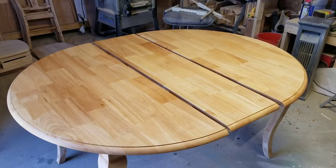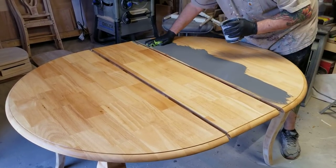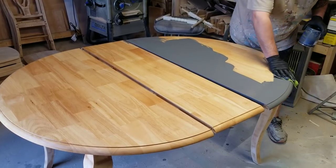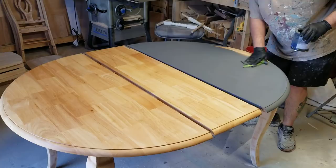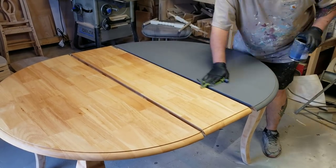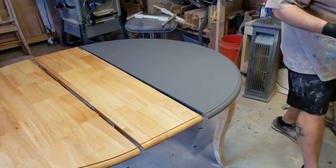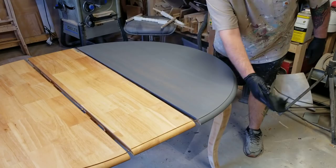I'm out of shop towels because my order hasn't come in yet, so I'm using rags. Shop towels make it a whole lot easier — I think it's faster too. On a table like this I'll work in sections. I like to work it in, kind of pushing it into the grain a little bit. I don't let it dry — if you let it dry you have a hard time getting it off. Just wipe it off: one clean stroke, one end to the other, that's all you need.